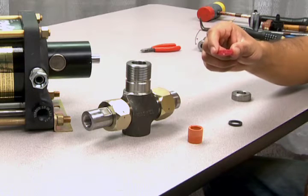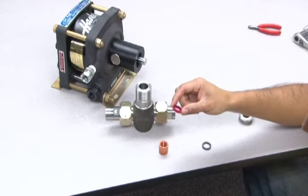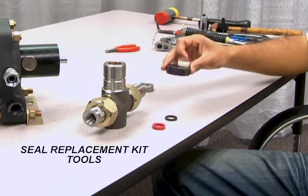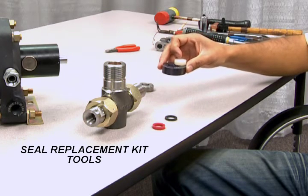The cup seal will be included in your kit along with the packings for the check valves. Refer to the hydraulic check valve and seal package lesson to replace these parts. Remember to refer to your operation and maintenance manual for proper parts and model numbers. Also included in your hydraulic seal replacement kit are tools that will aid in replacing your new cup seal back into the T-body.